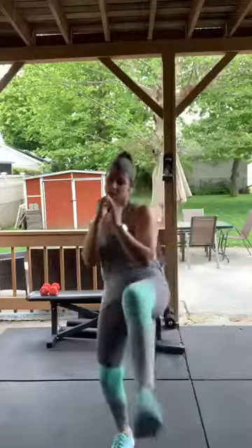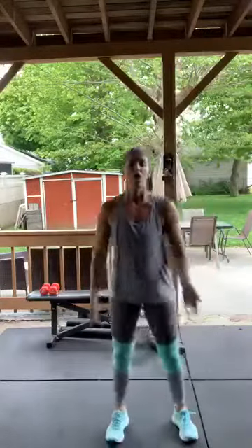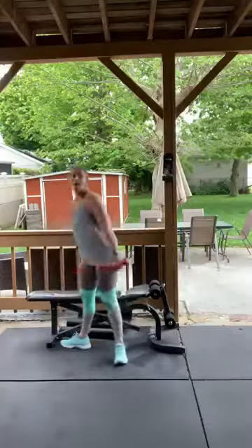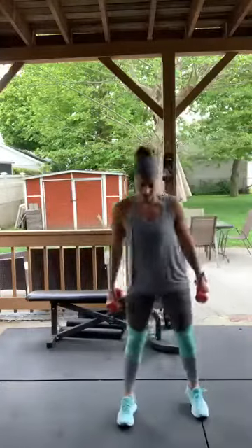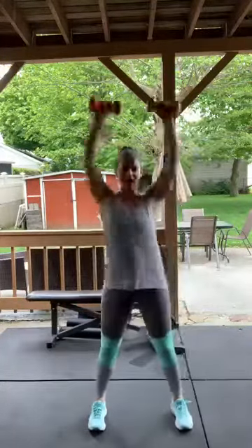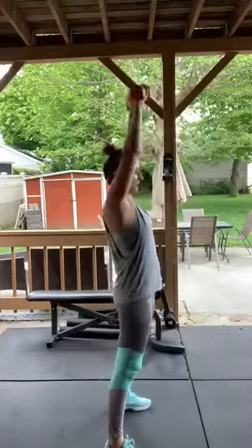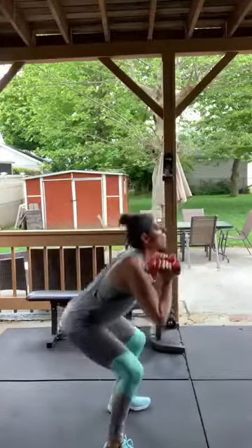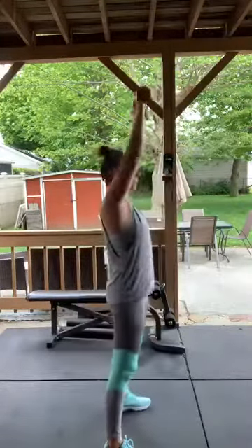Ten, nine, eight, seven, six, five, four, three, two — good! Squat to overhead presses next. You don't need weight — I have the last minute here, let's make it work. Down and up, down, overhead. You can use beans, water bottles — you don't necessarily need dumbbells.